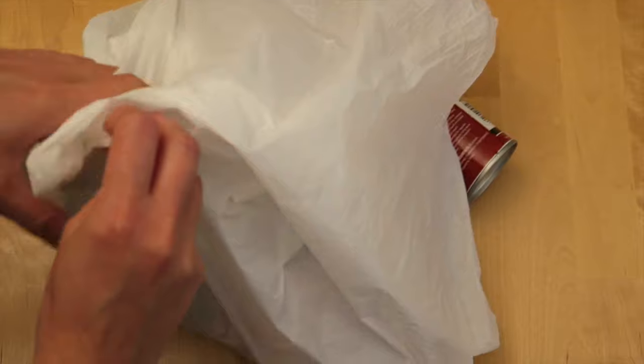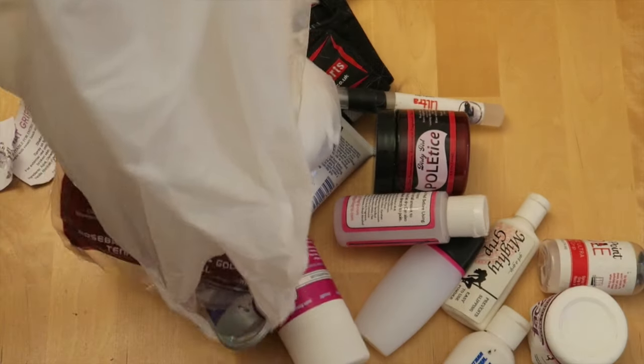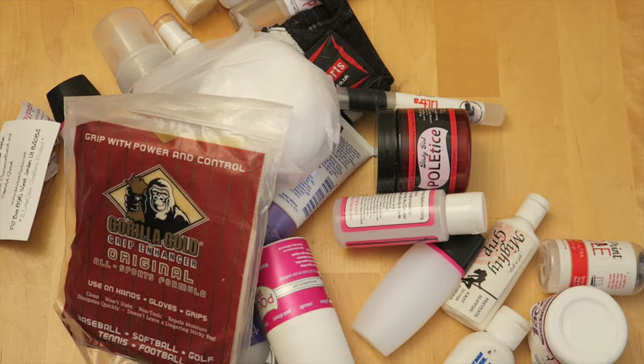I've got tons and tons of grip aids, but I don't use them all. I actually try not to use grip because I think it's better for me personally for my body to get used to being on the pole without any grip, and then if I'm absolutely desperate I do put it on. Obviously some days we all need it more than others — on sticky days you're pretty much good to go, but in the winter when it's colder, maybe not so much.